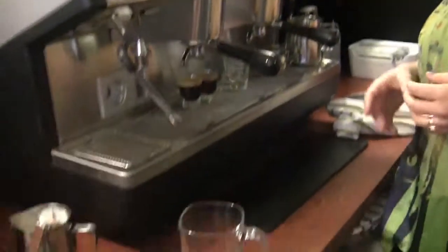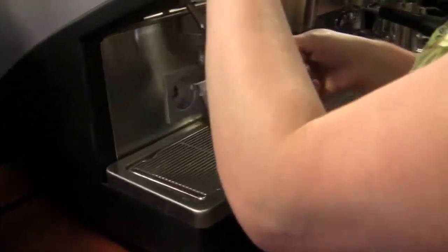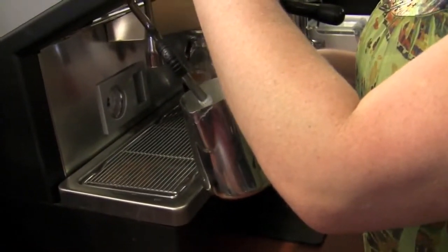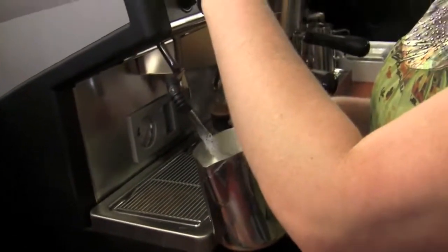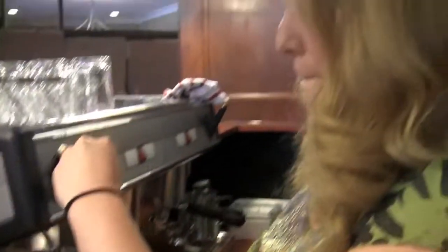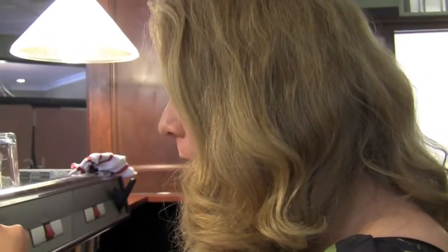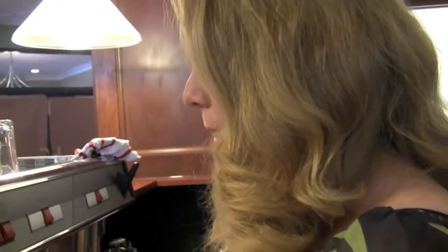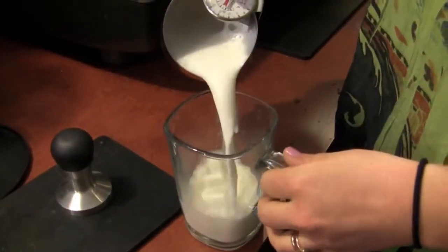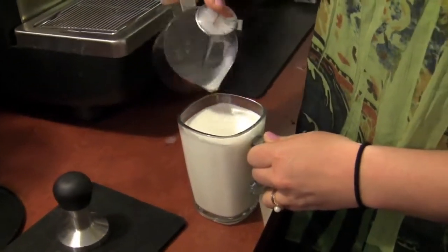After you pull the shots, you steam up some milk, just like you would for a standard espresso latte. In South Africa they serve it with a treat on the side, and we also serve it with honey and cinnamon sugar on top. We also serve it kind of upside down with a little bit of a layered look.